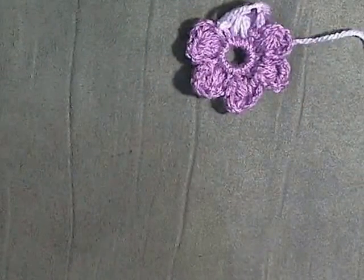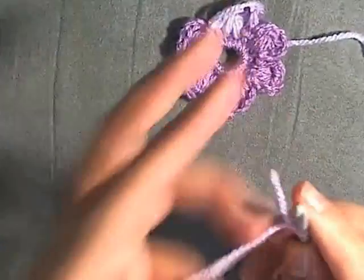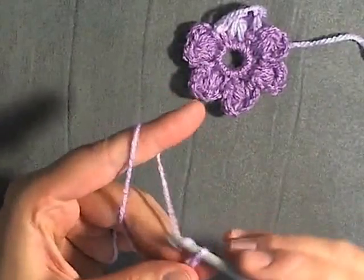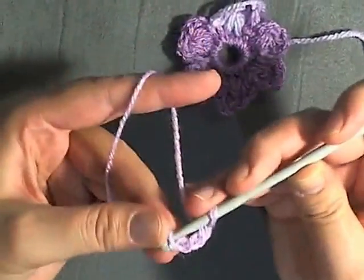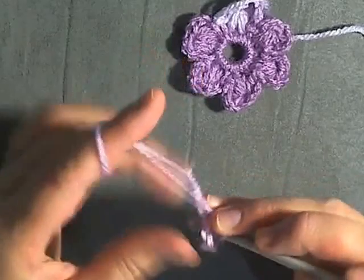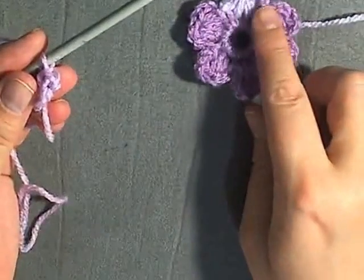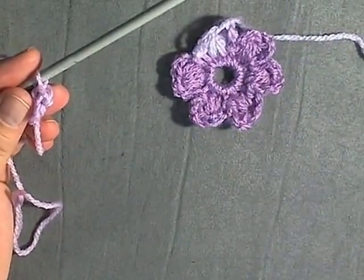Then we'll start connecting our next puff stitches to it. Make your next puff flower again by chaining 4, connecting to the beginning, chain 1, then single crochet 12. When you get to your puff stitch row I'll show you how to connect one flower to another.